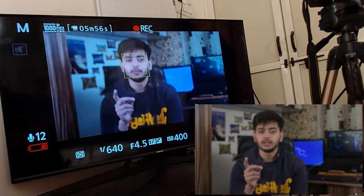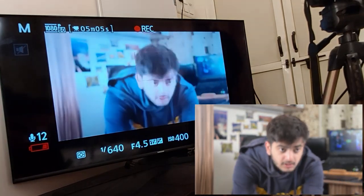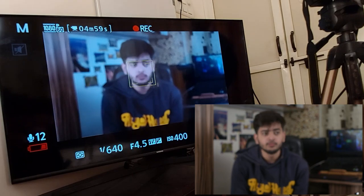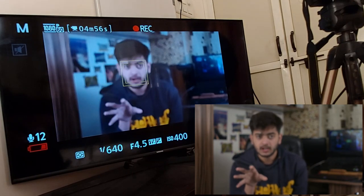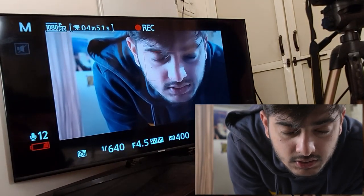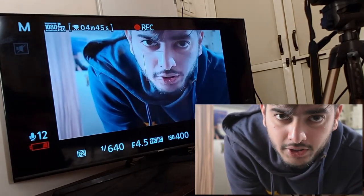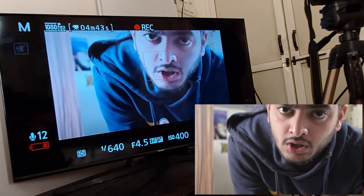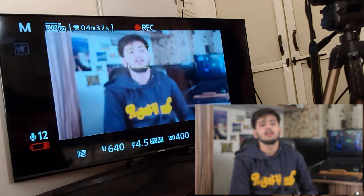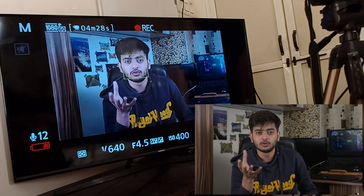My friend will help me by focusing on me in this sample clip. If I go far from the camera to where I'm standing now, the camera is not going to focus me automatically, because in single servo mode the focus is locked to a specific place and won't change again. So if you are shooting solo, this mode is probably not ideal, because you'd need someone else to adjust the focus — and as you can see, it's difficult to do.